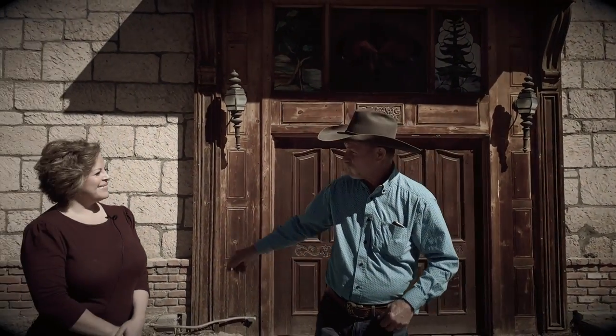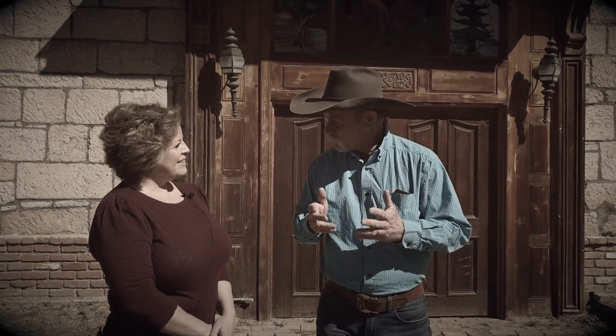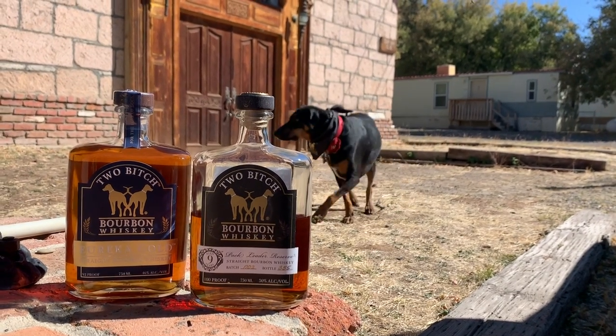Thank y'all for stopping by another episode of Cowboy Cooking. Like Willie Nelson sang about, we own the road again. We are at Eureka, Nevada — an old historic ghost town — standing in front of the church. We have a very special guest: Lauren, come on in here, darlin'. We are so honored that you let me and Shan stop by.